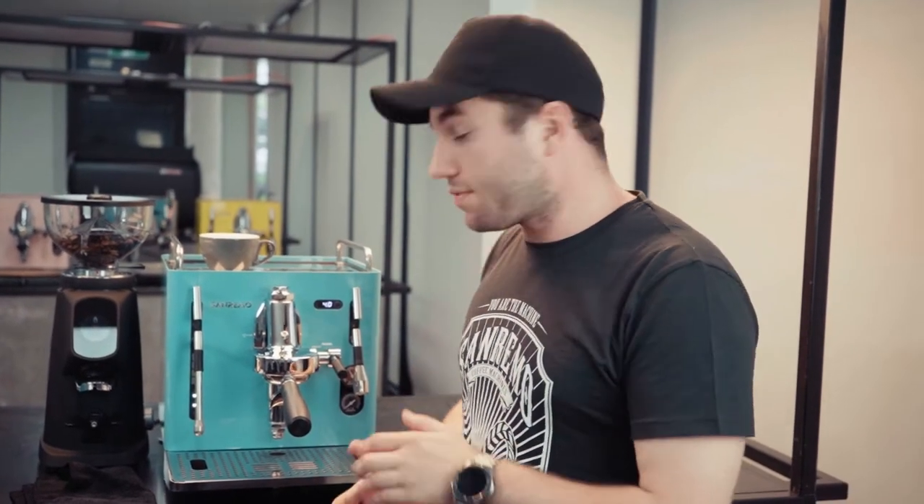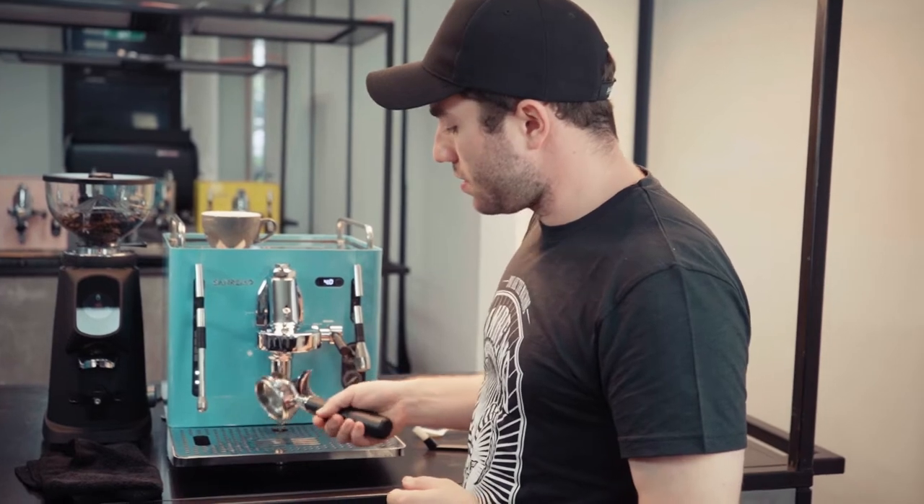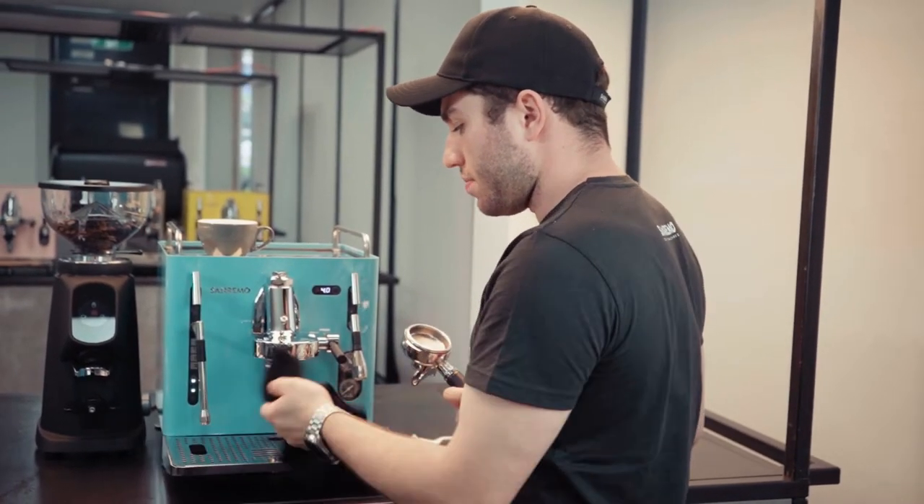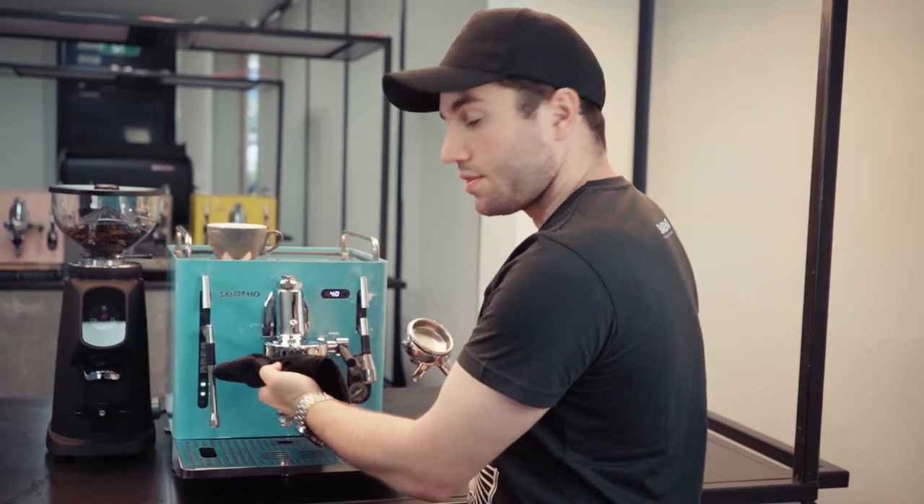After you've done your five ons and fives off, just empty the water filter into the drip tray, get a wipe, wipe the group head shower screen, and you're done.